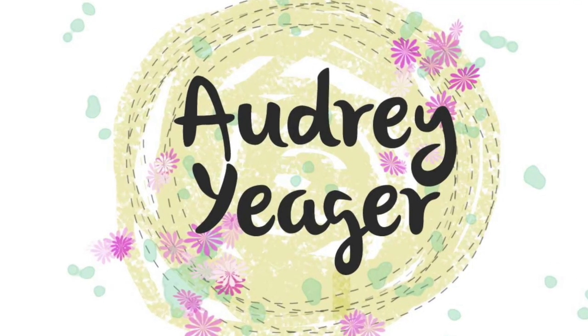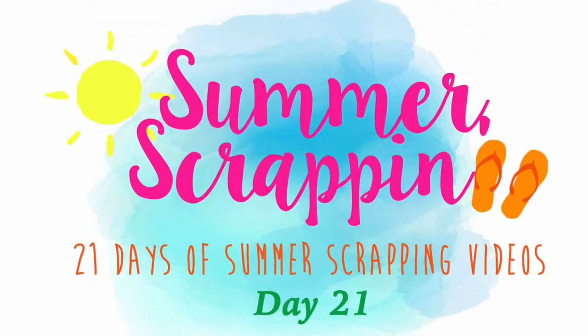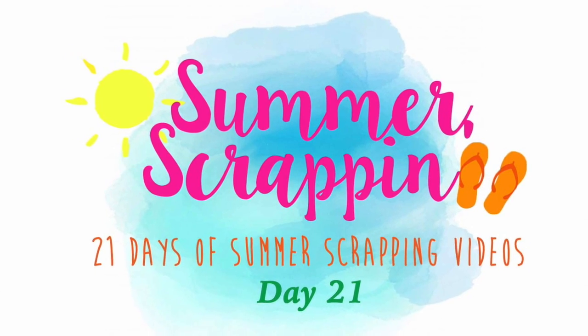Hey everyone, it's Audrey. Welcome to the very last day of Summer Scrappin' 2019.